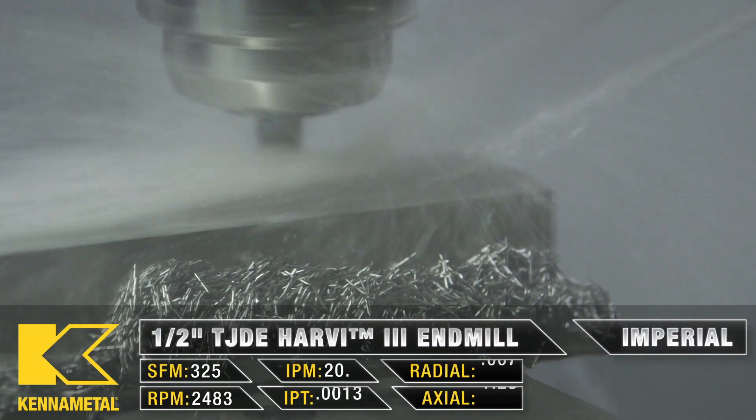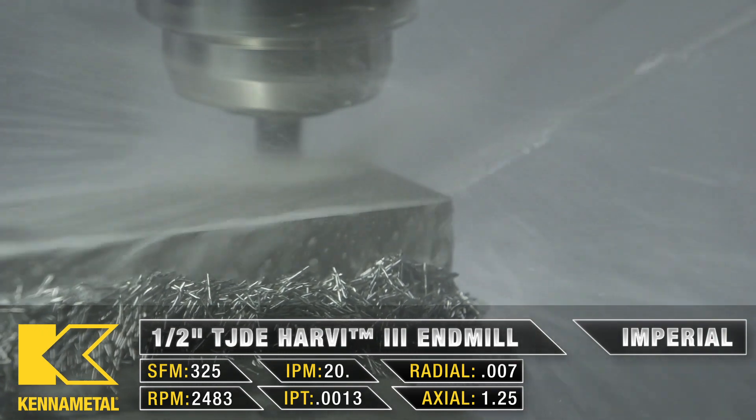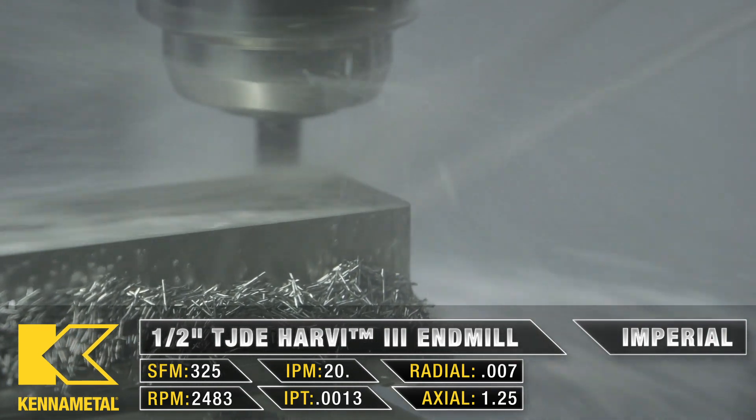Now that we've tool changed to our T3, this is another Harvey 3 end mill. We wanted a brand new fresh one for our finishing passes to make sure we get that nice RA.